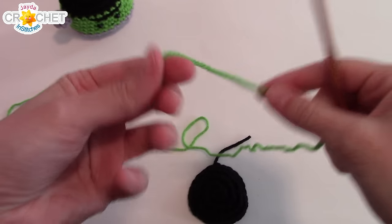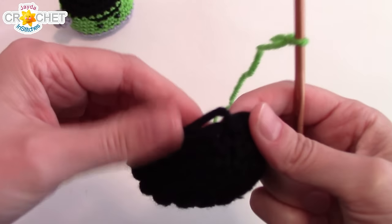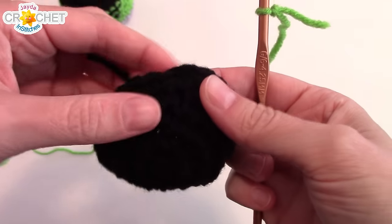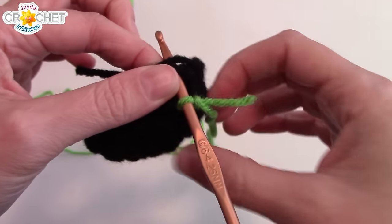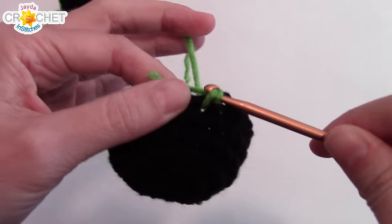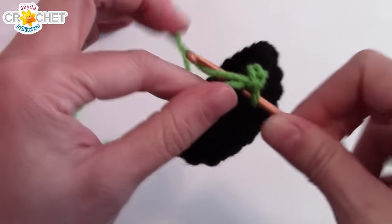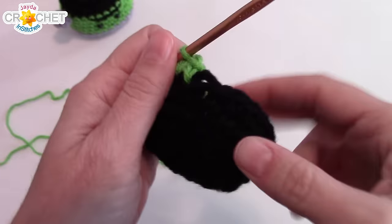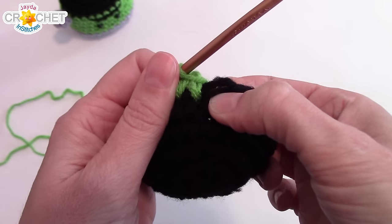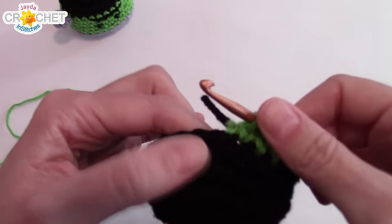We're going to start with a slip knot. Pick up the cap, or what's sort of his hair at this point, and where you've fastened off, look to the stitch directly next to that one, and you're going to join your yarn with a single crochet. I'm going to work over both of my little tails — pick up a loop, pull back through both — and now you're just going to single crochet in each stitch around. Make sure you still have 24 stitches at the end of row 6.